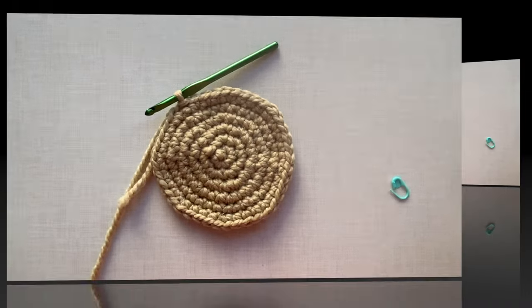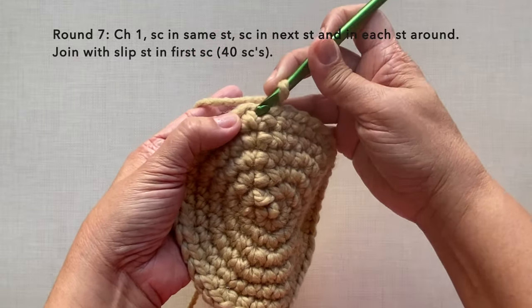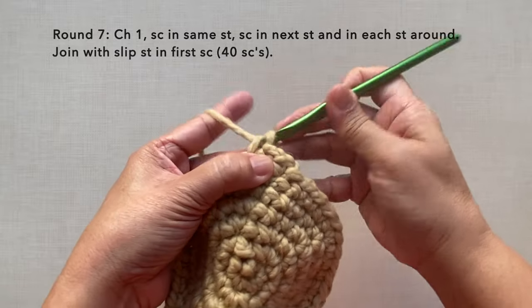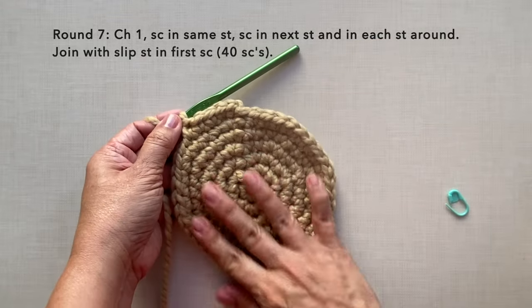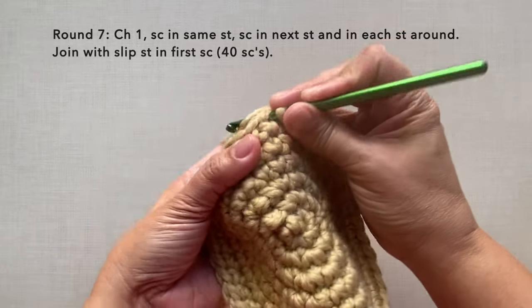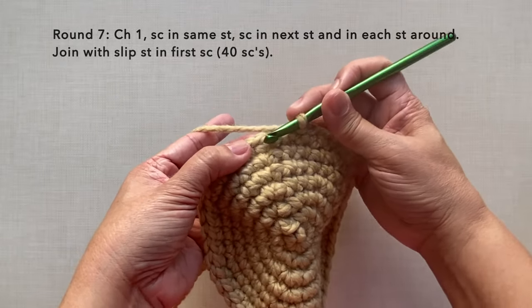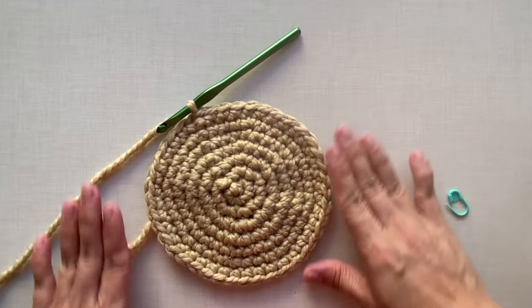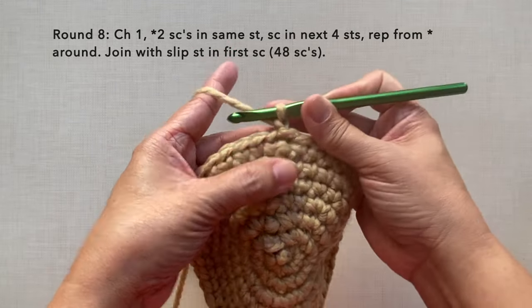Round seven — no increase for this round: chain one, single crochet in the same stitch and in each stitch around, a simple round of single crochet in each stitch. At the end, single crochet in the last two stitches, then join with a slip stitch. After round seven there will be 40 single crochets also.